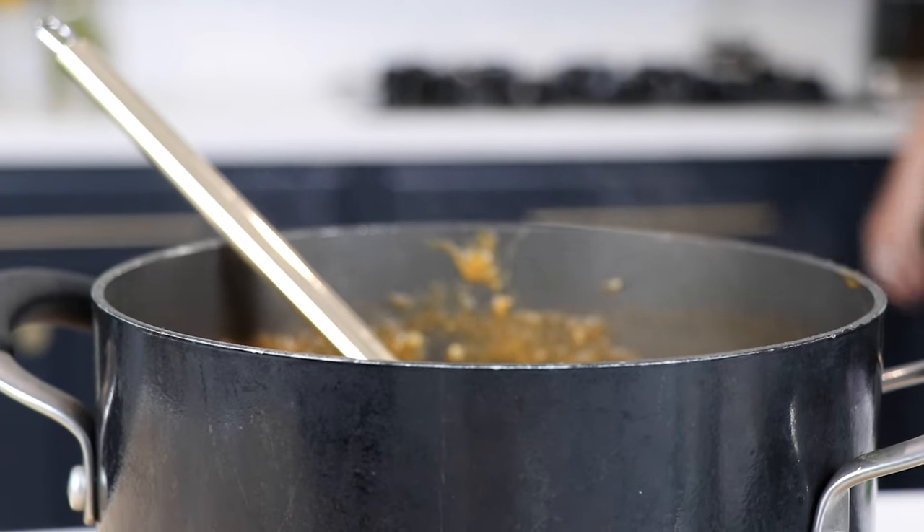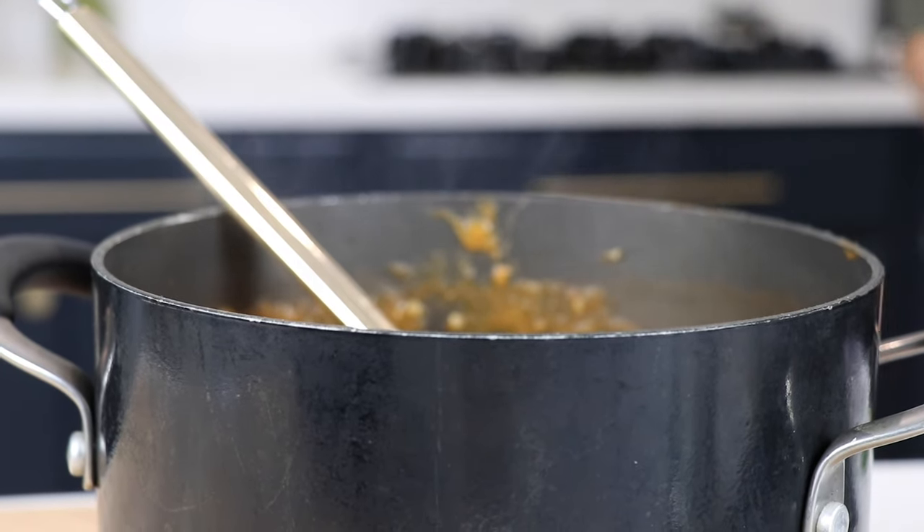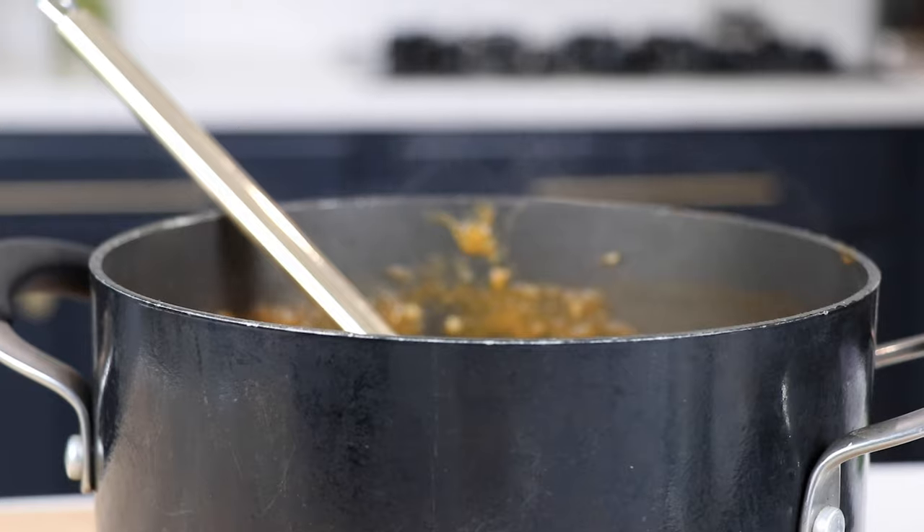Something you can make on Sunday night and have for the week — just reheat it. Subscribe to our channel if you haven't already, hit that bell to get notified. Thanks so much for watching and we'll see you in the next one.